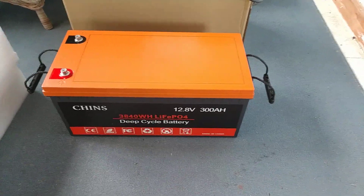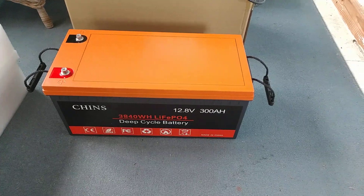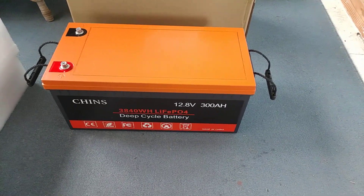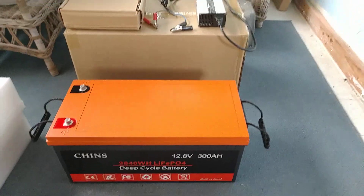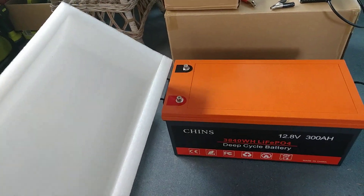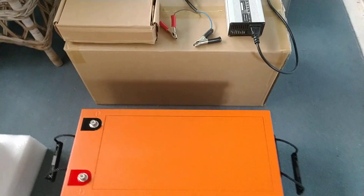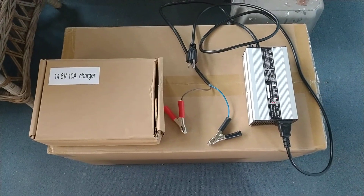Here we have another project in paradise as we get ready to change over from a lead acid battery bank for our solar system to lithium iron phosphate. Here we have the 12-volt 300 amp-hour lithium iron phosphate battery from Chins. That's the box it arrived in, and it was encased top to bottom with nice thick heavy-duty plastic foam — arrived in fantastic condition. They also included for free a 14.6-volt 10-amp charger.